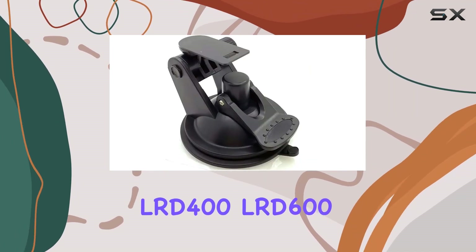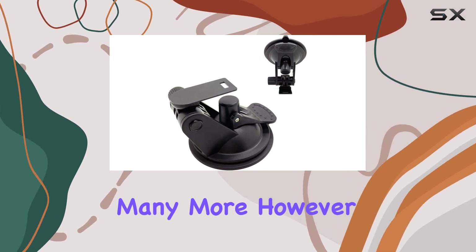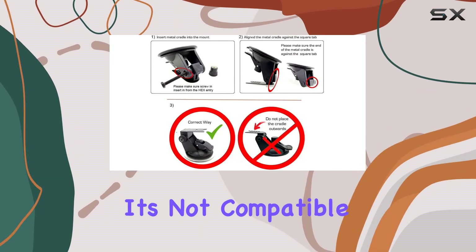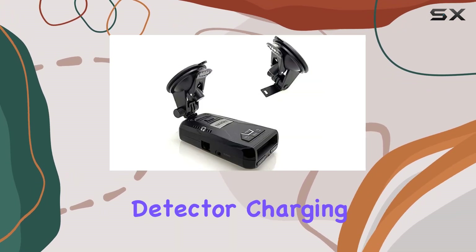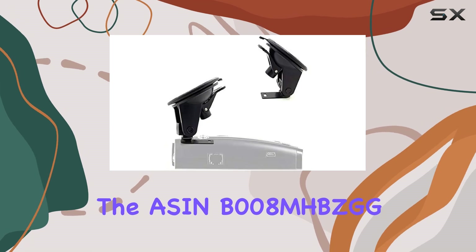However, it's important to note that this mount is not compatible with the R7 radar detector. For your radar detector charging needs, be sure to check out ASIN B008MHBZGG.